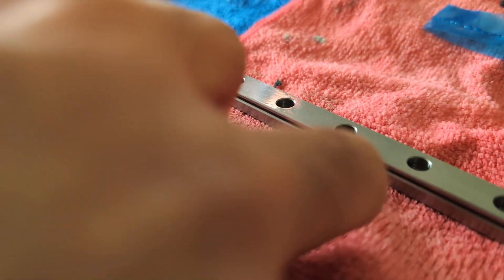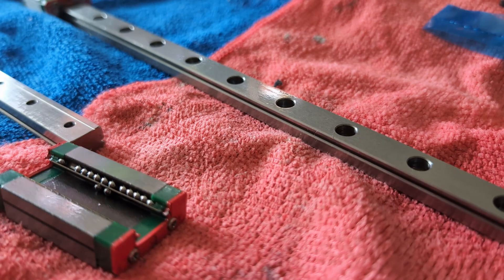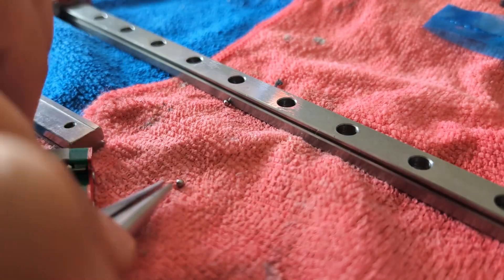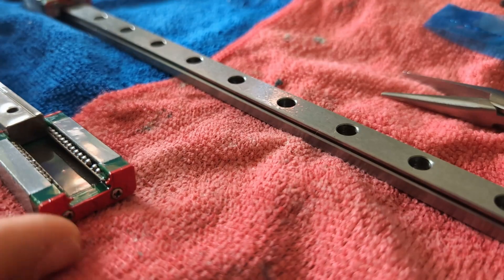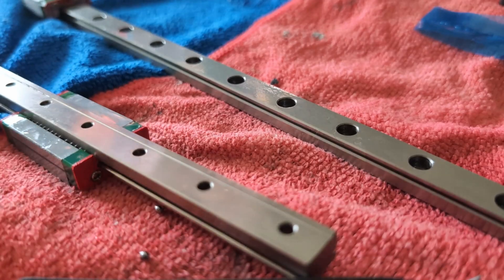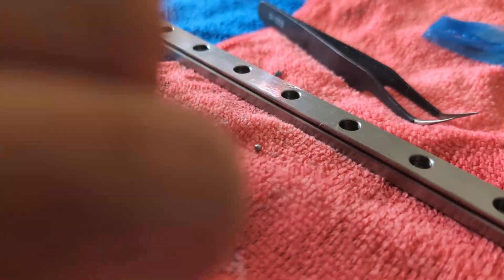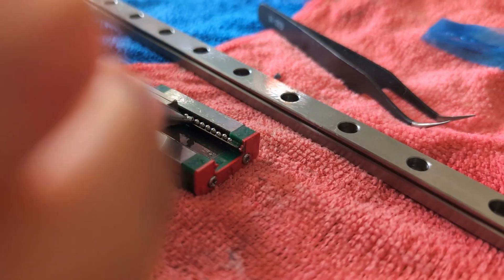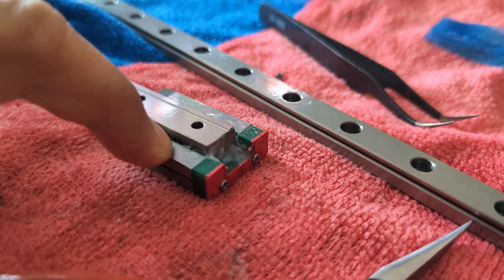I also had to reinstall the H size block because two ball bearings fell out, but I managed to reinstall them. The tolerance on this was not good — I do not recommend anyone do this. Use your linear rails with the blocks they came with; they are sized to work together. I am just being cheap.